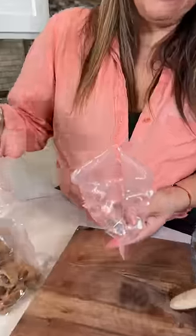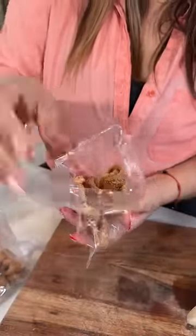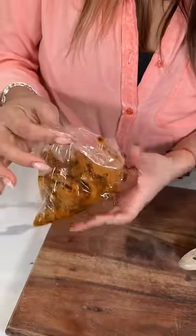Get some chicharrones and let's pour it all over, and just mix it all in. Y listo! And enjoy. Oh my God, these are so good.